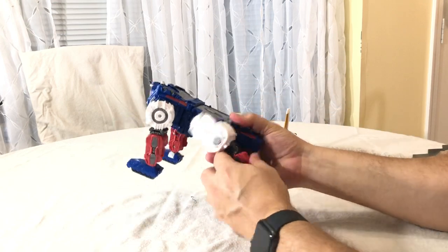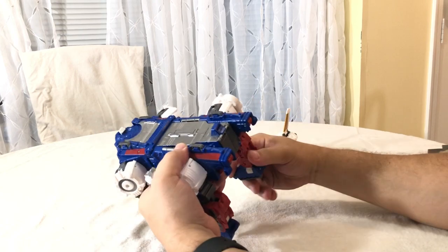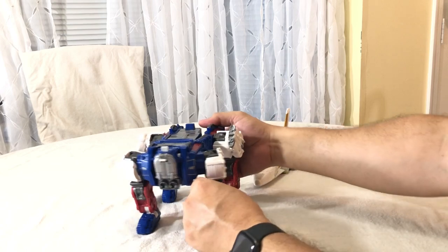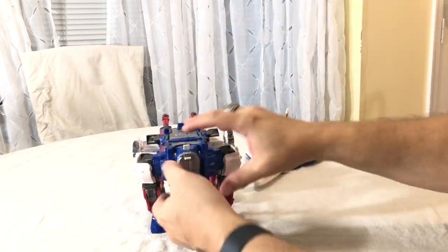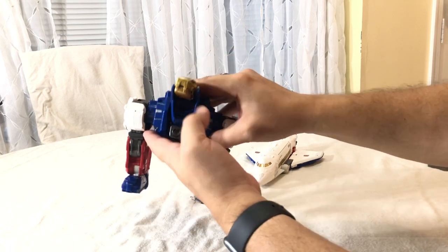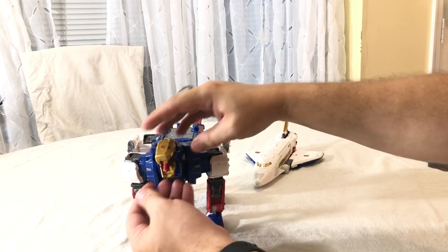Rotate those around and tab them. Bring these down and around. Flip out the two tails, then open up this panel and flip out his head. Close that up and there is his head with his little red tongue gun. It's on a ball joint so it can move all around. The gold part of the head and neck can move side to side.